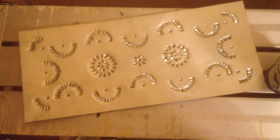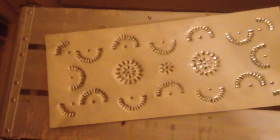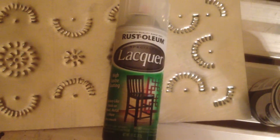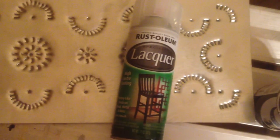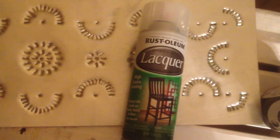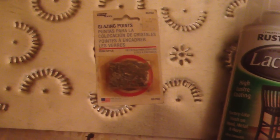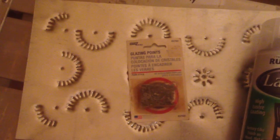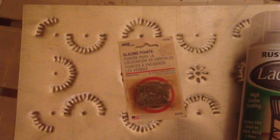Once all of that dries, the next step will be to add a protective clear spray to prevent rust, using a spray lacquer also made by Rust-Oleum. Then I'm using glazing points to mount the panels into the doors. This will give me an option to change them out later without risking damage to the cabinet. Since our goal is always to build furniture that can withstand the test of time, the assumption is that some future generation may want to replace the panels with something that better reflects their style. So this is a semi-permanent application that will make that an easy fix.